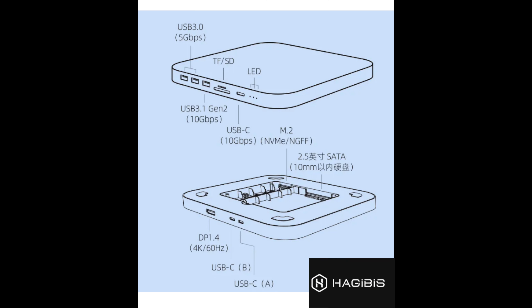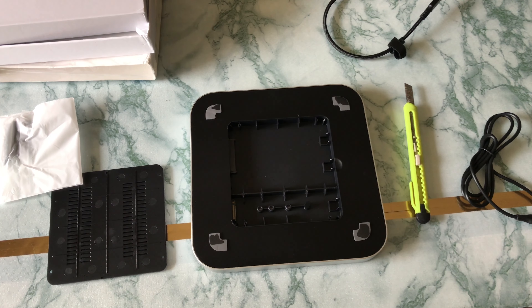This is the setup showing what the front and back panels look like. Things are provided very well - it's a good hub overall.